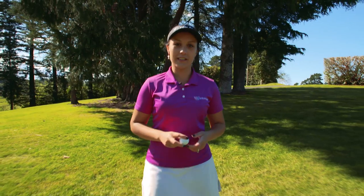Hi, I'm Wilson advisory staff member Larissa Edoera, and I'm here to tell you about Wilson Staff's Duo Urethane golf ball.